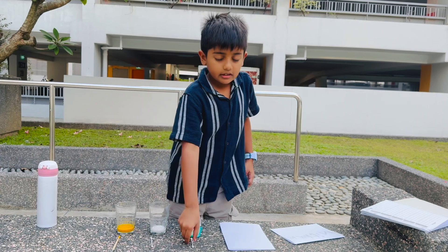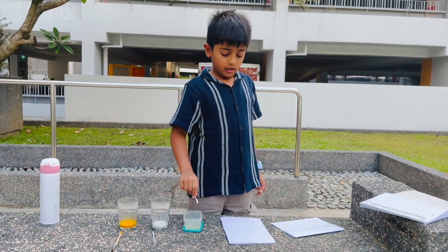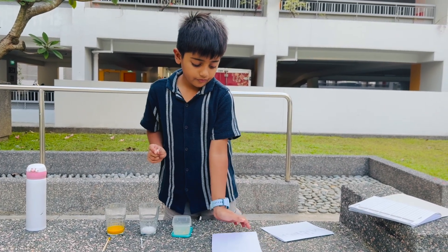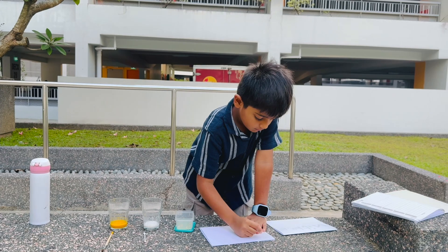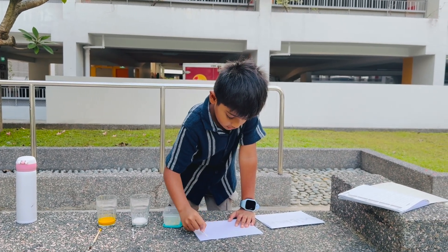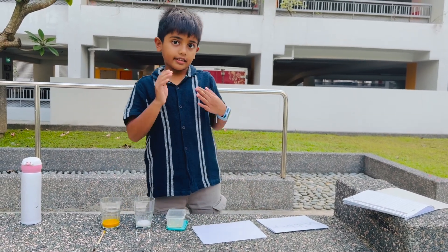Now, take the other buds and dip into the washing powder and write a secret message. Now, let it dry.